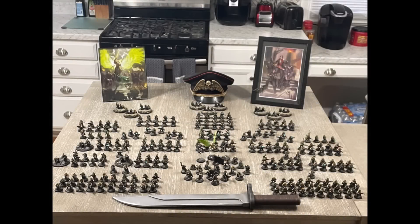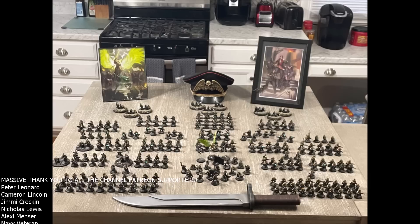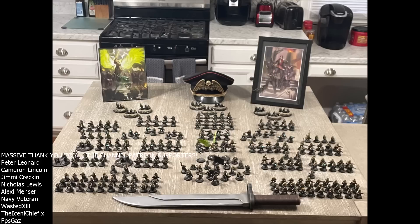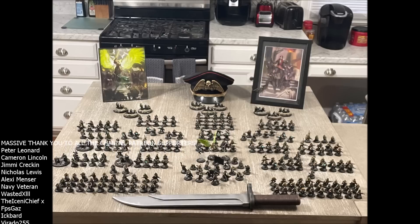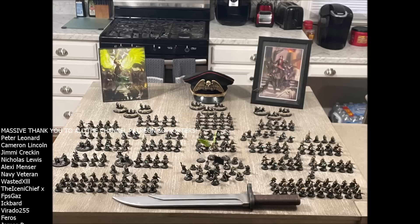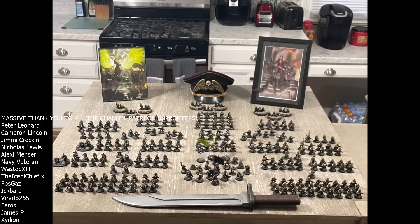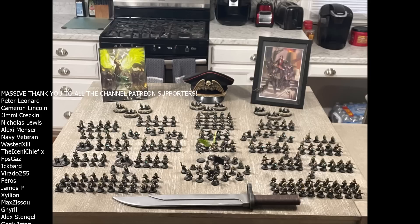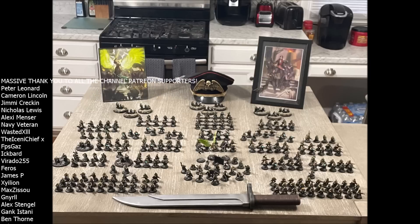Hello and welcome to another War on Fort Decay and Burial Guard video. Before we get into the daily video, I'd like to say a huge thank you to Cameron Lincoln for sending in an awesome picture of his Tanith first and only army. Really, really cool army, beautifully laid out — you've even got Saint Sabbat there as well, which is fantastic. Then you've got the big old straight silver bayonet, the commissar hat, all the artwork. It's all just really, really cool, so massive thank you for sending this picture in, Cameron.